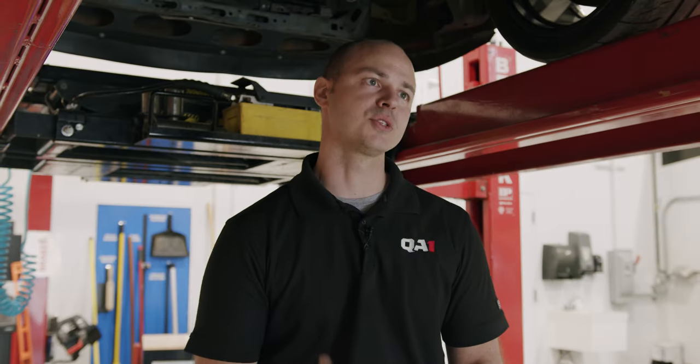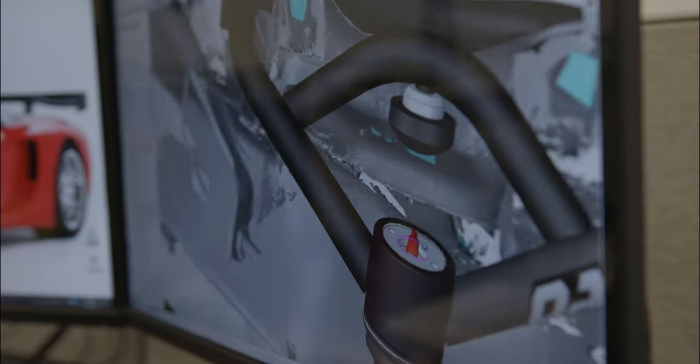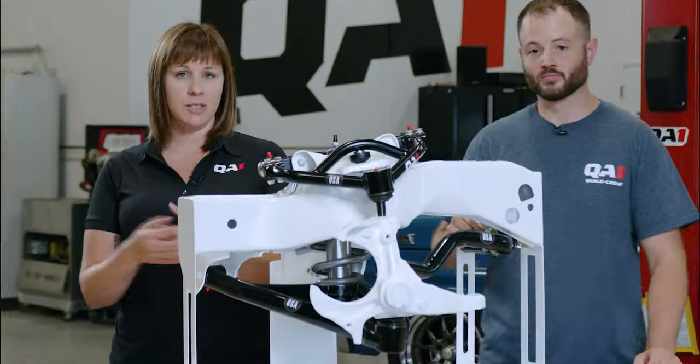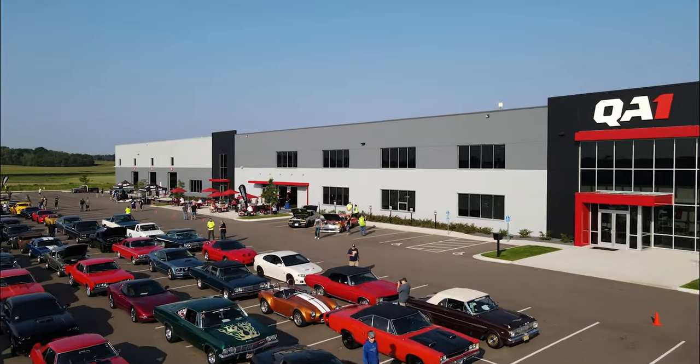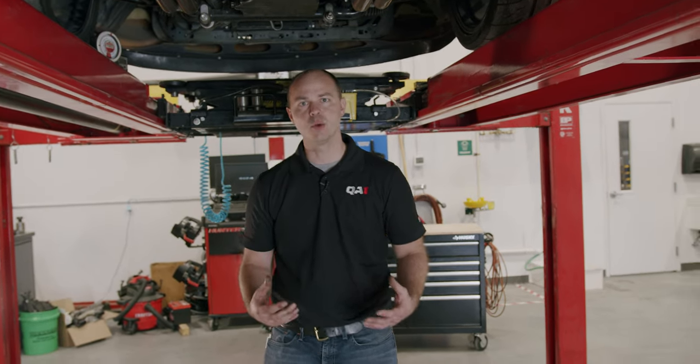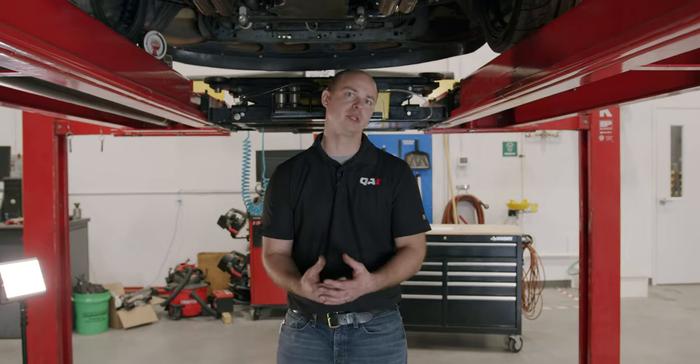When you build a high horsepower hot rod, you want to get that power to the ground. Let's talk pinion angle and how we're going to get that power down. Hi, I'm Damian Braze with QA1. Today we're going to talk about pinion angle adjustment, or more appropriately, driveline adjustment.